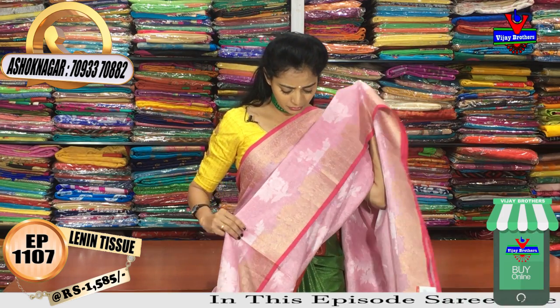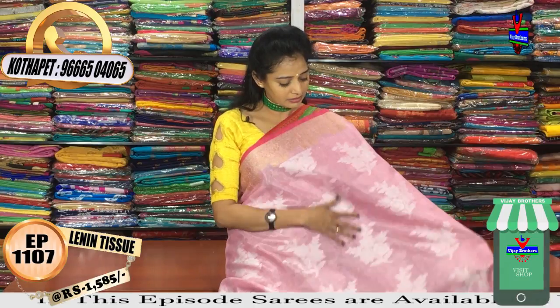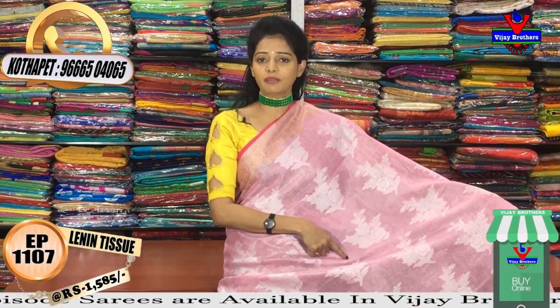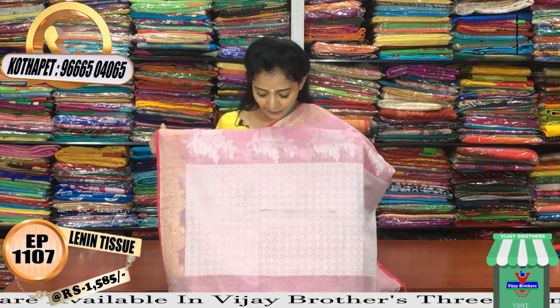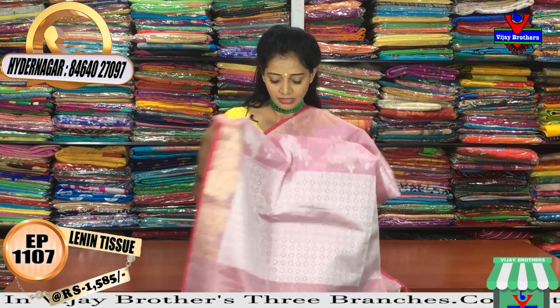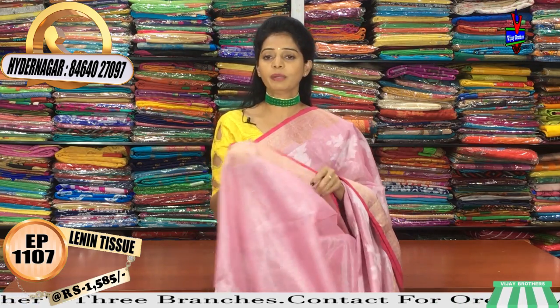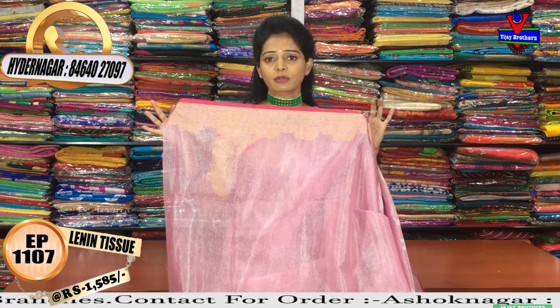The blue saree has borders with gold color on both sides, and the middle part has a silver color flower design as a highlight. All over the saree there is a diamond style design, and the pallu also has the same design. The blouse is a running blouse in matching color. The middle part of the saree has booties design, and a plain running blouse is included.